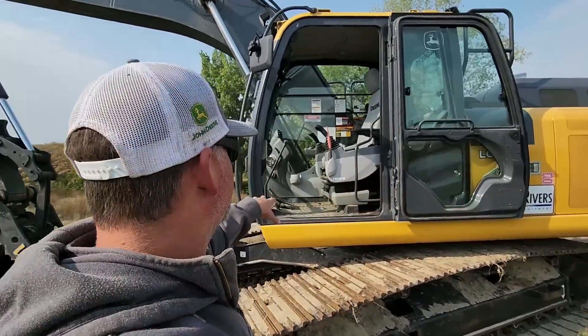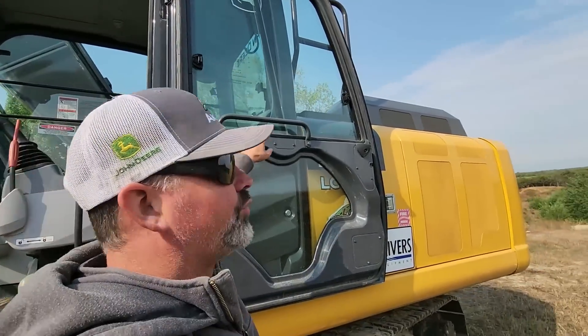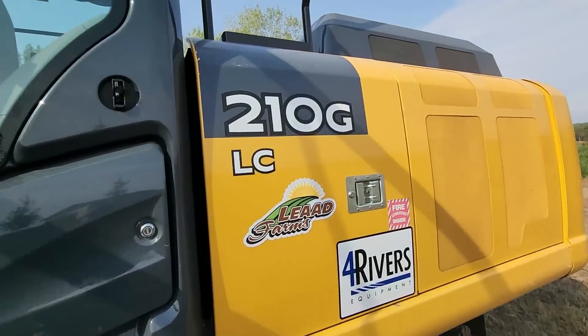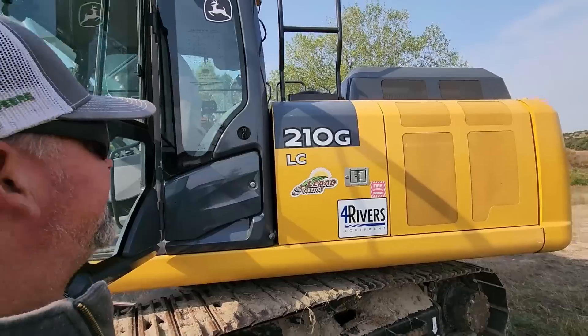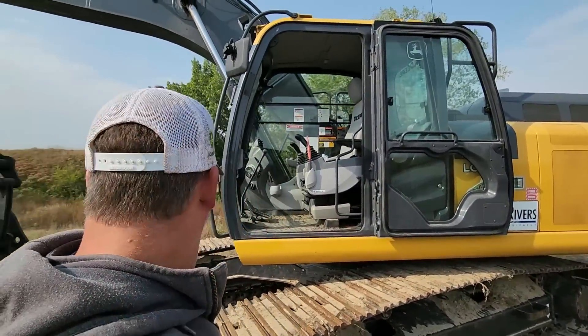This machine would really like to do a YouTube video. This one is a 210G LC — oh look, there's my corporation, that's my brand. Love it, super nice. I want to do a video on it at some point, but for now let's get it out of the backyard.